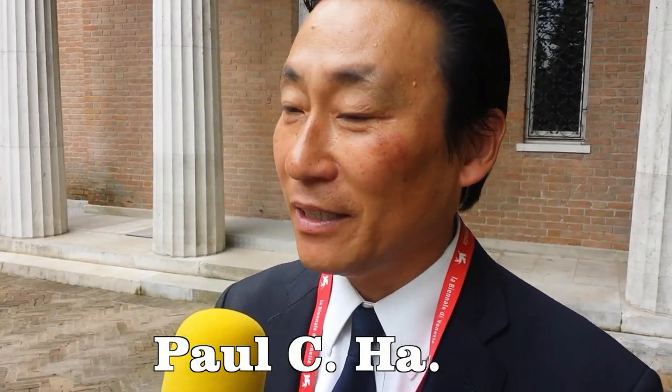You are the creator of this pavilion, the American Pavilion. Yes. Your name, please? It's Paul. We've been here in Venice for six weeks installing the exhibition, and for a year and a half the artist Joan Jonas has been working in the studio making the videos.